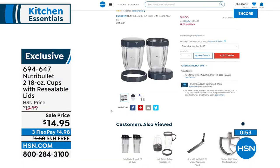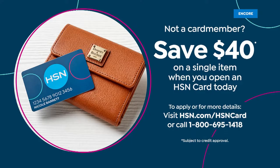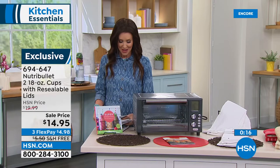NutriBullet is pulling out all the stops — we want you to have the best summer ever. The 18-ounce set of two is $4.98 with free shipping and handling — almost a $10 savings total. The next color to sell out will be navy. If almost $100 off isn't enough, apply for an HSN card and get an additional $40 off when you apply and are approved.